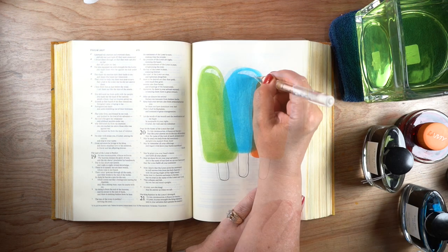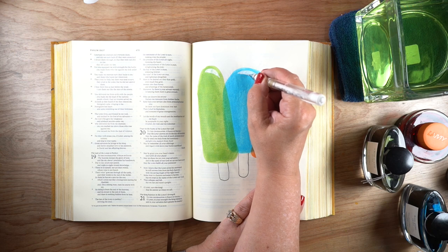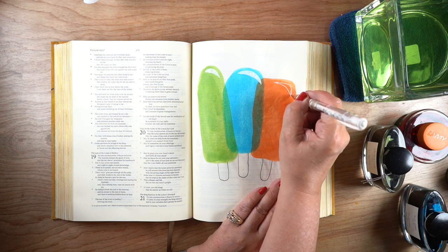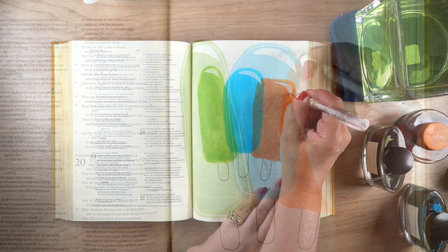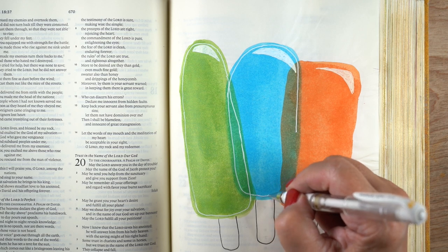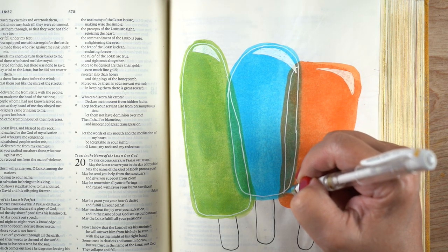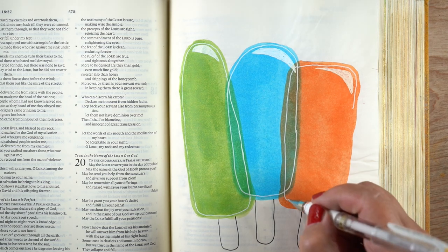Next up is the pen work. I used a Micron pen to draw the popsicle sticks underneath each one. On the sketchbook version I used a little brown paint and just painted them on, so you can go either way easily. Then I grabbed my white pen — I love adding white pen to things — and made highlights on the top of each popsicle. You could also leave those areas unpainted rather than drawing them back in.